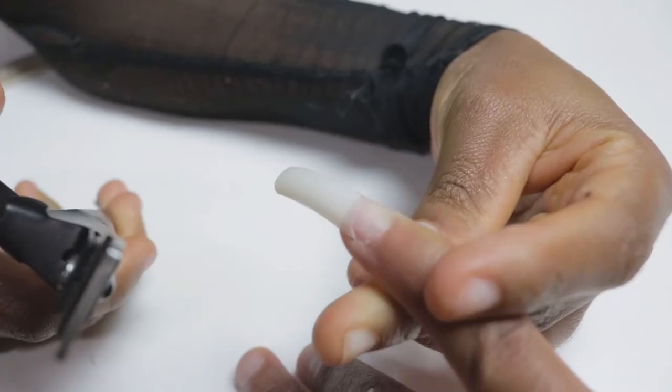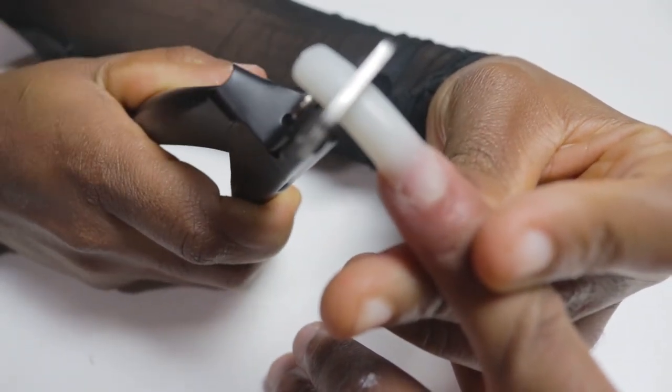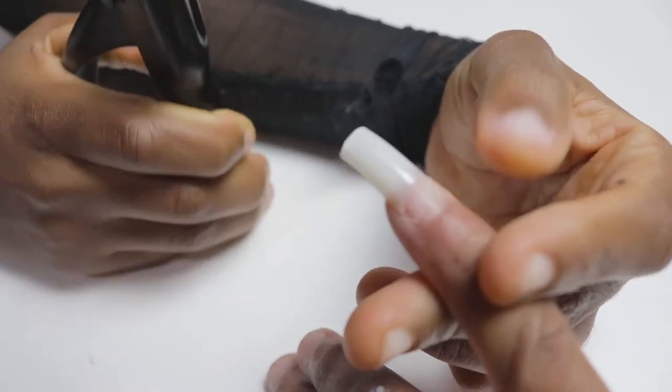Up next we have a cutter — not a cuticle cutter, but a cutter. You use it to cut off the tips. This is how it's done — it should face you like this, and then you cut like this.